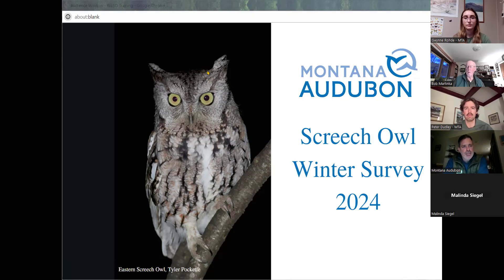They include climate watch surveys — we had one in January to February 15th, and there's an upcoming climate watch survey May 15th to June 15th. And then we've got our screech owl survey, which we're going to learn about tonight. Long-billed curlew surveys start in April and May, and we have chimney swift surveys in June and July.